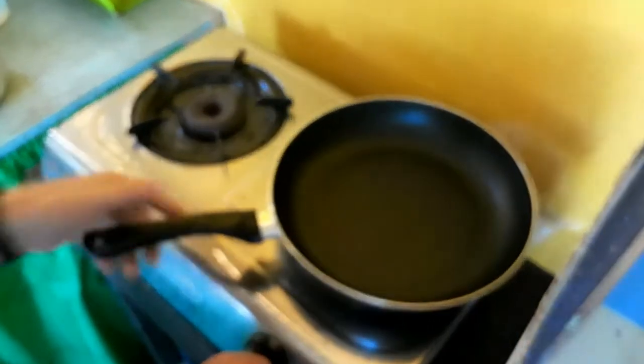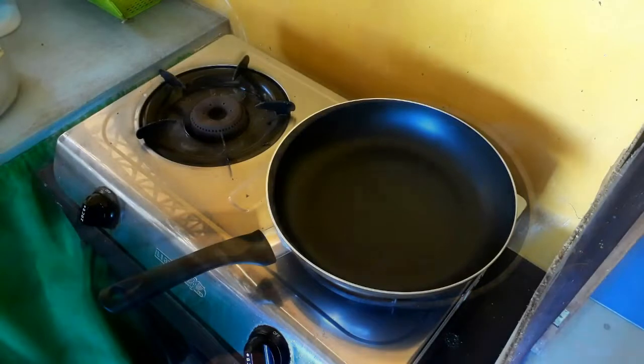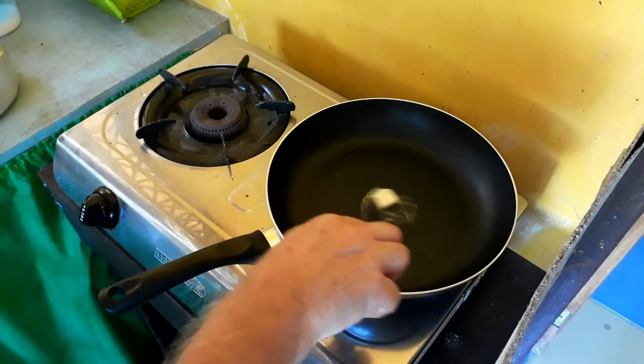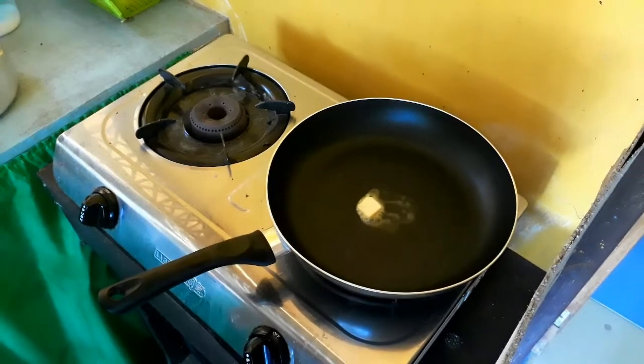We're just going to put in a dollop of butter for each one. As I was heating up the pan I realized it's a large pan — I can do two at once. Since I only wanted two anyway, I may as well cook them at the same time.